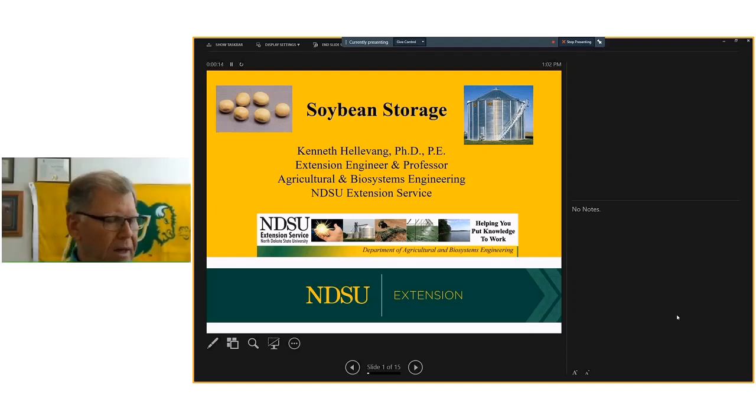We've got a lot of soybeans that are going to need to be stored for a long period of time. I'm really focusing on two areas: some things particularly related to soybean storage, and another piece related to alternative storage in general. We'll go ahead and go through the soybean part.